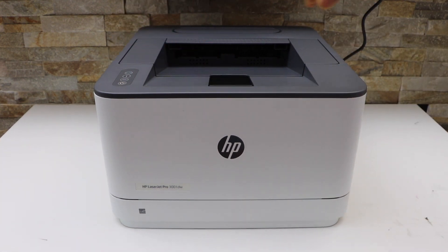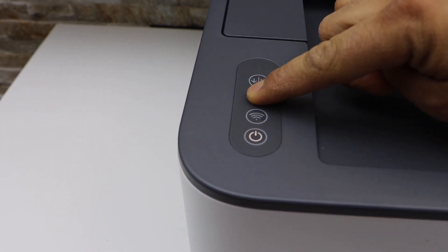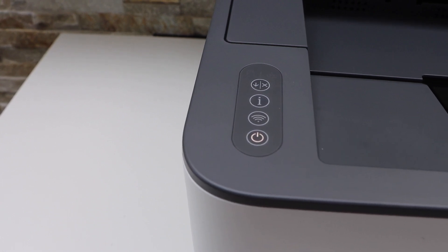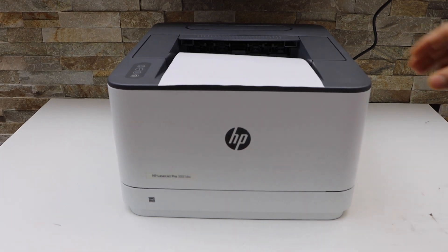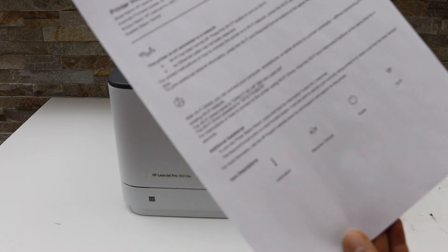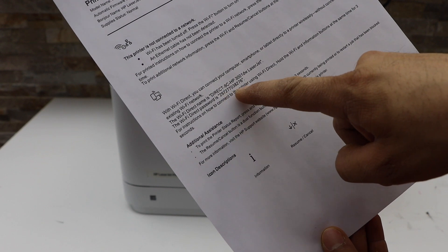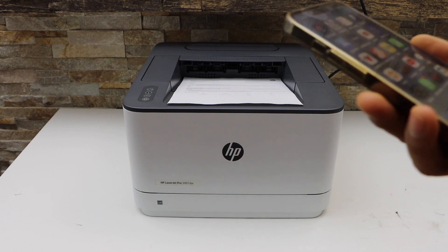Go to the printer control panel and press the information button once. It will send a command for the printer to print a page. This is a printer information page. If you look under the Wi-Fi direct icon, it displays the name of your printer's Wi-Fi, and below is the password of this printer.